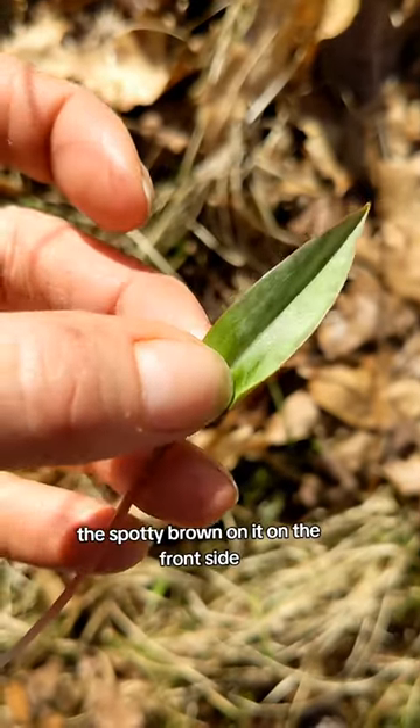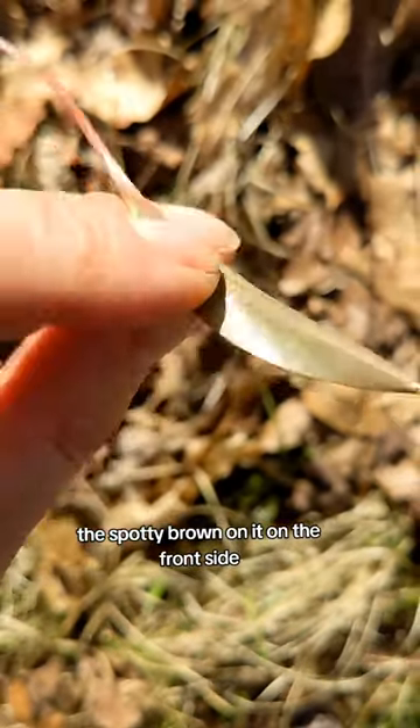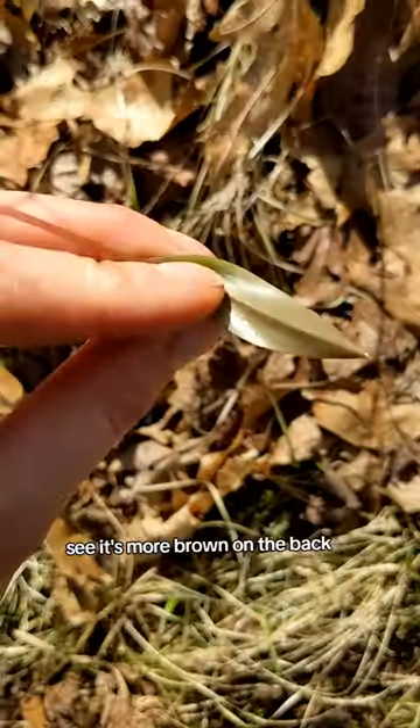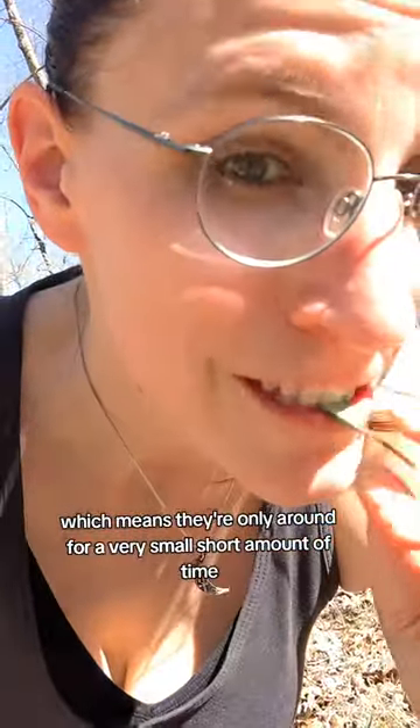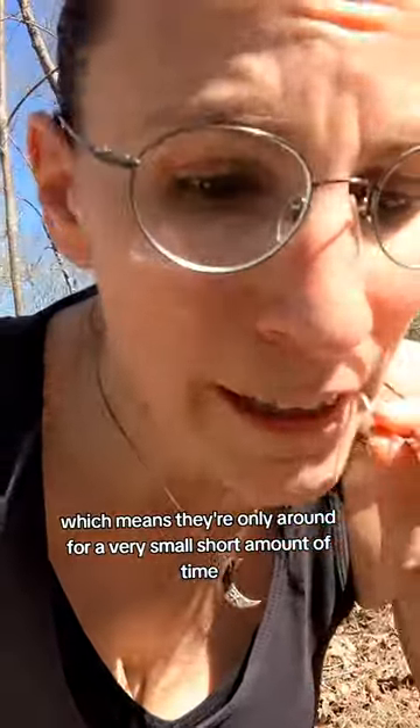Kind of spotty brown on it on the front side. See how it's more brown on the back? These are spring ephemerals, which means they're only around for a very small, short amount of time.